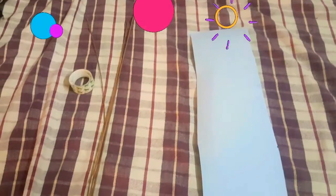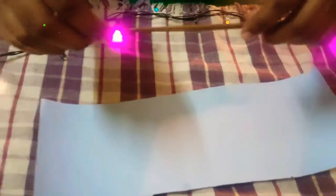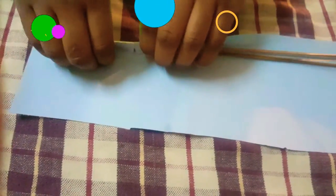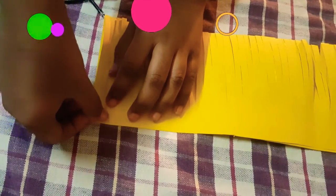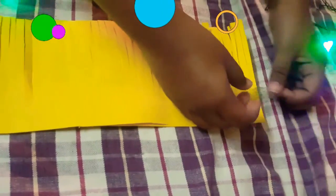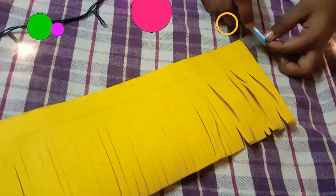Now we are going to make our sticks. We are going to make a small piece of the sticks that we use. Now we are going to make the big ones on one side.